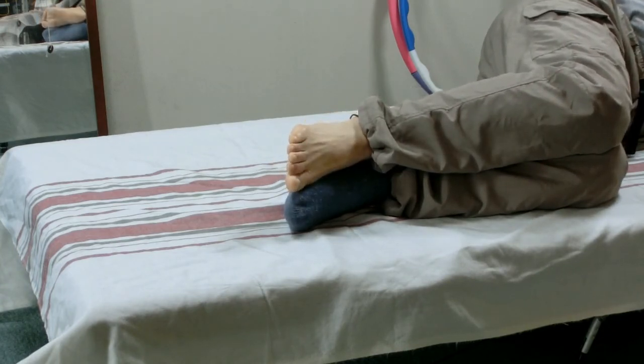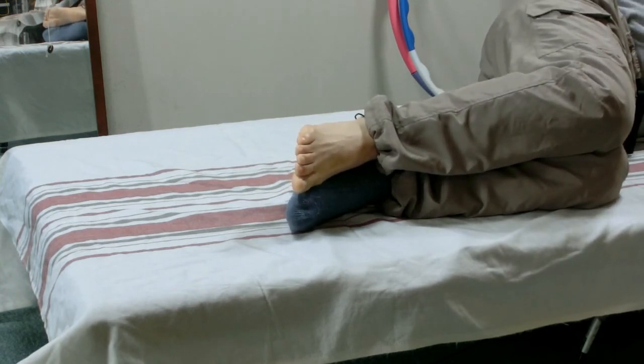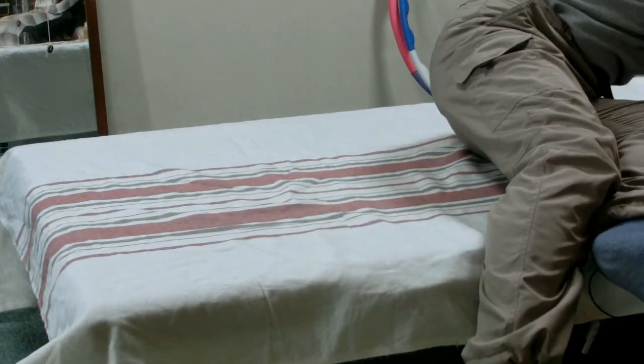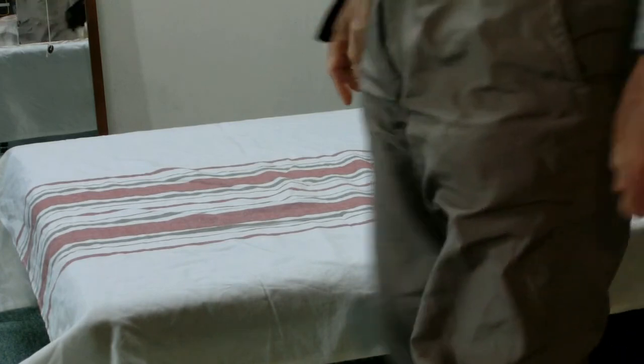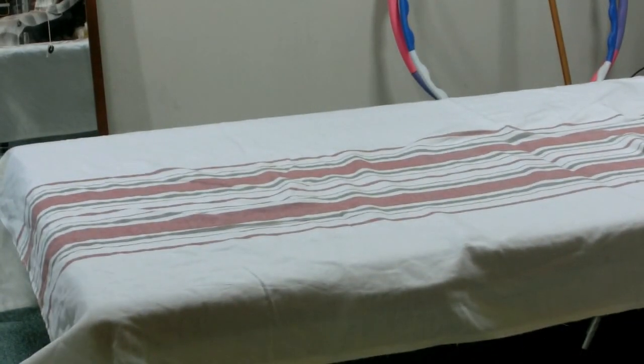Leave it. Put the heel down on the other heel and rest. Slowly stand up and walk around to feel the difference between the left and the right foot. This concludes the lesson. You may work on the other foot now. Thank you.